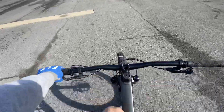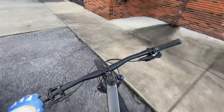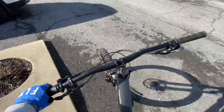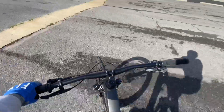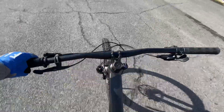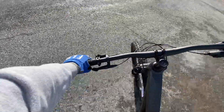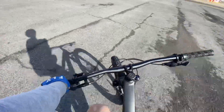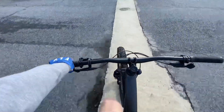These TRP brakes stop you on a dime — I'm not going to test that too hard since I'm holding my phone right now. Sorry about the wind noise; I don't have a GoPro just yet. The stem, handlebars, and whole cockpit feel really, really sweet. I feel like this bike would be perfect for a college student or an adult trying to get out and ride some trails.